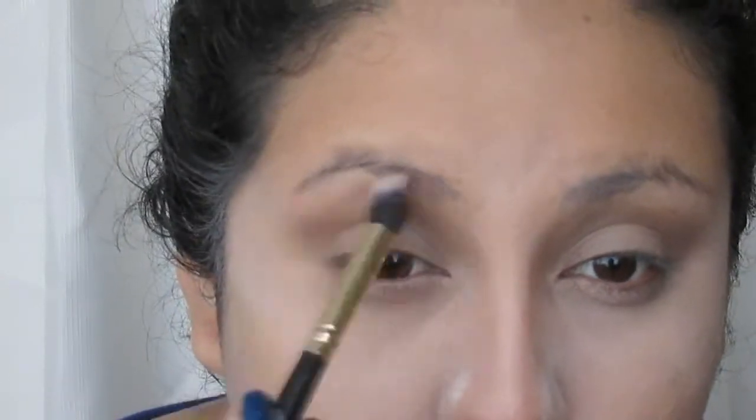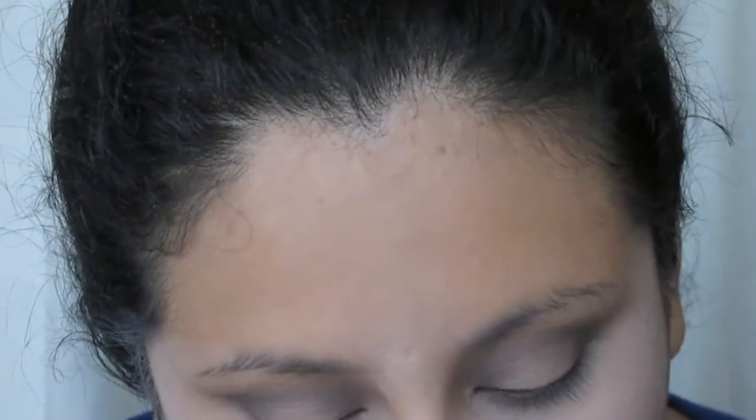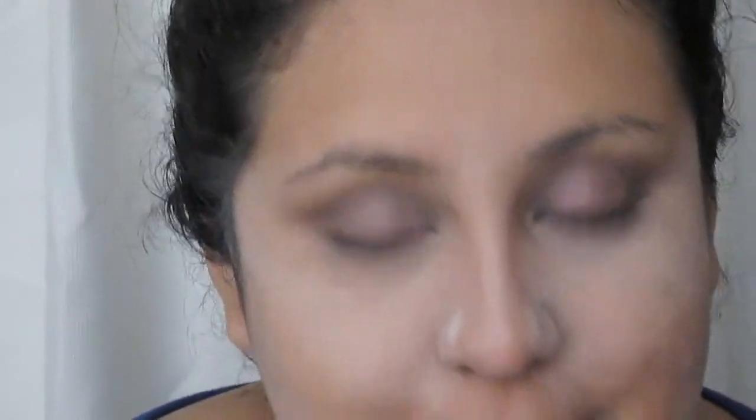Luego de haber formado bien el arquito, voy a tomar otro pincel limpio y voy a intentar difuminar en la parte donde culmina el tono — creo que se llama Inquieto, de las duales de la marca Natura. En el pliegue nada más, el tono más oscuro de la paletita. Luego de eso voy a aplicar un tono celeste — voy a estar utilizando la Long Lasting Shadow Lustrous — y voy a aplicarla solo en el centro, húmeda.